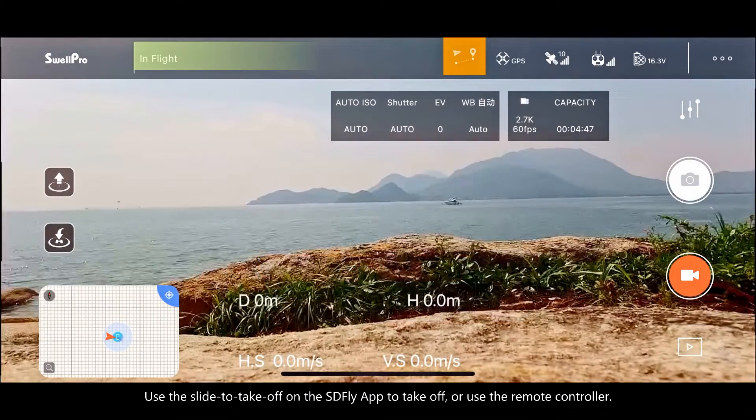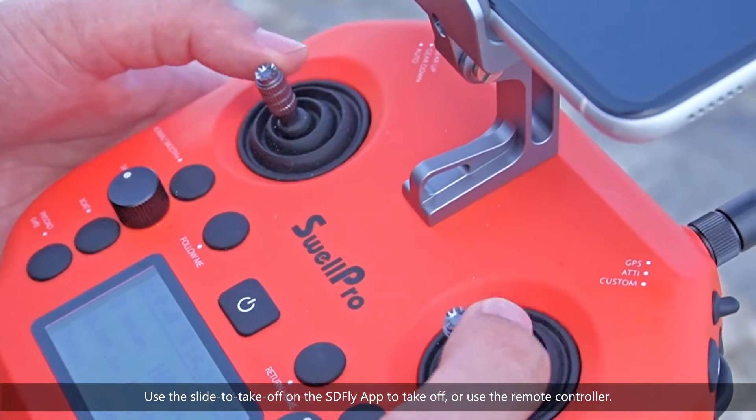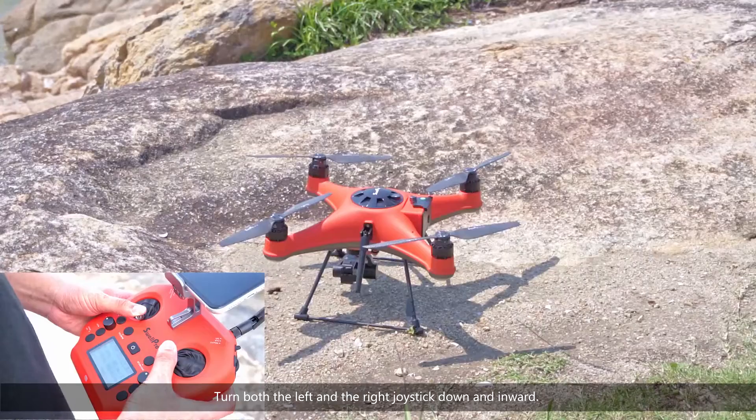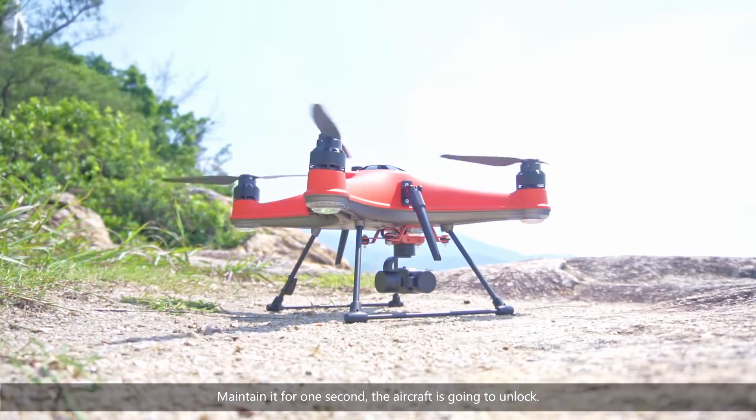Use the slide to take off on the SDFly app to take off, or use the remote controller. Turn both the left and the right joystick down and inward. Maintain it for one second.